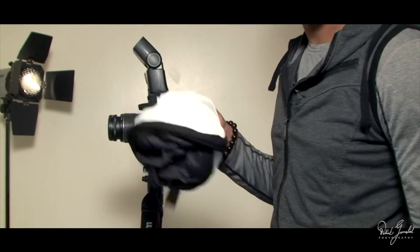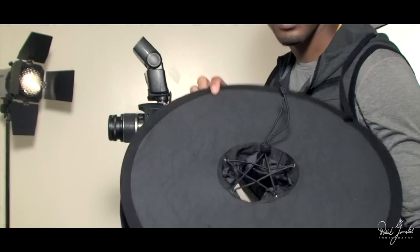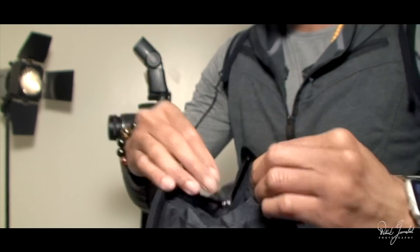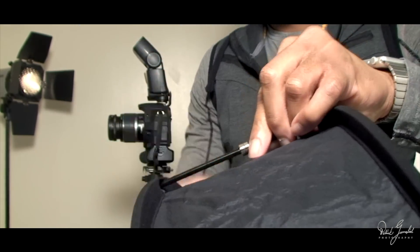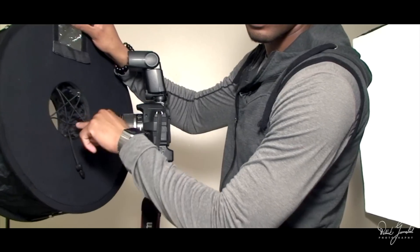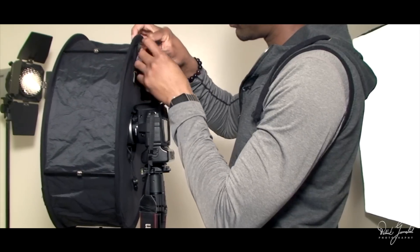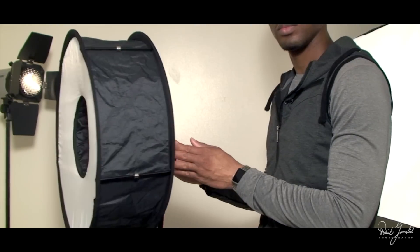Assembly can be done very quickly. You simply allow it to unfold after unzipping and removing it from its sleeve. These little bars have magnets that allow them to snap together and expand the softbox. Next, you'll put the camera in place using the proper openings for the lens and your speedlight. Then you'll use this strap that has Velcro on it to lock your speedlight in place. Now you're ready to shoot.